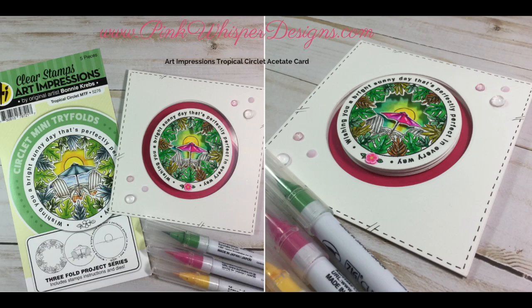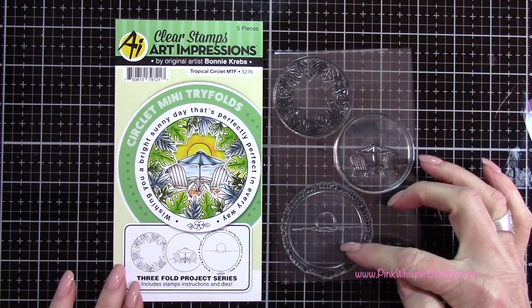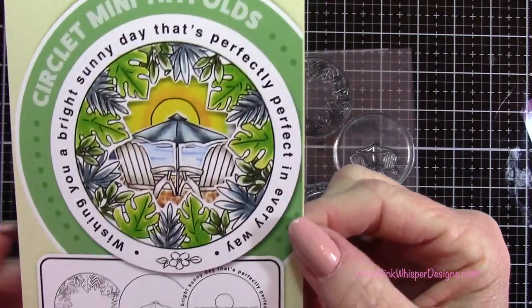Hi everyone, it's Lindy here from Pink Whisper Designs. Today we're going to be making a fun window card using some new products from Art Impressions. This is the stamp set — these are clear stamps and you get three stamps. These are by Bonnie Krebs and this is called the Tropical Circlette.